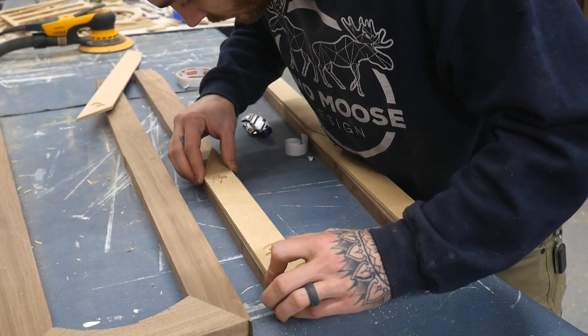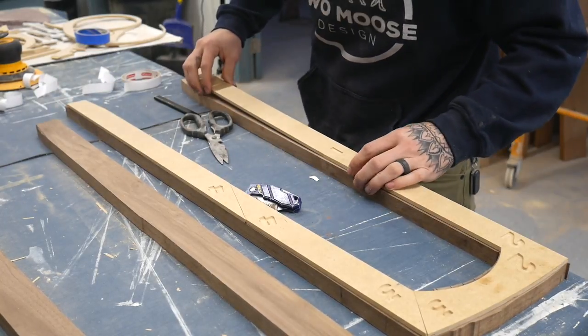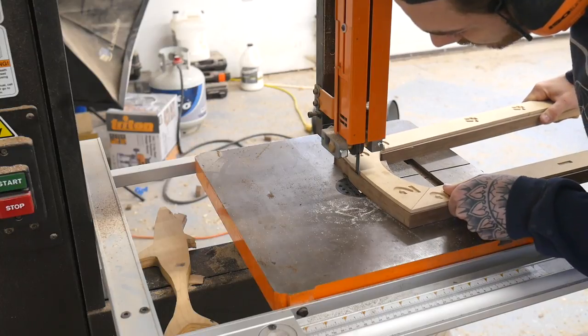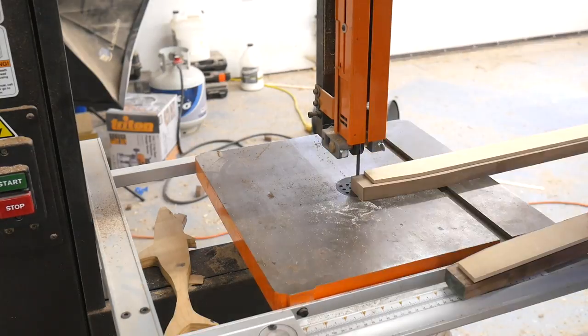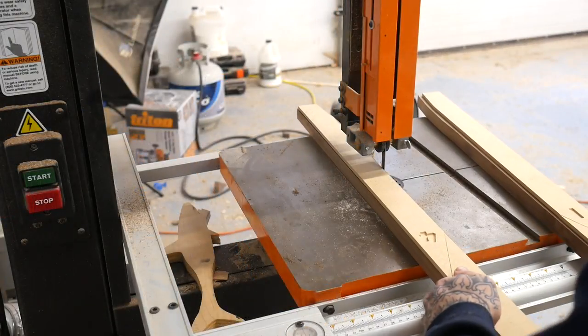Now to cut the final shapes to the sides. I'm going to attach the templates to the pieces with double-sided tape — I tend to always use too much, so getting them apart is a little tough, so maybe back off on the double-sided tape. Then over to the bandsaw to remove any extra material to make the router bit work a little bit easier.